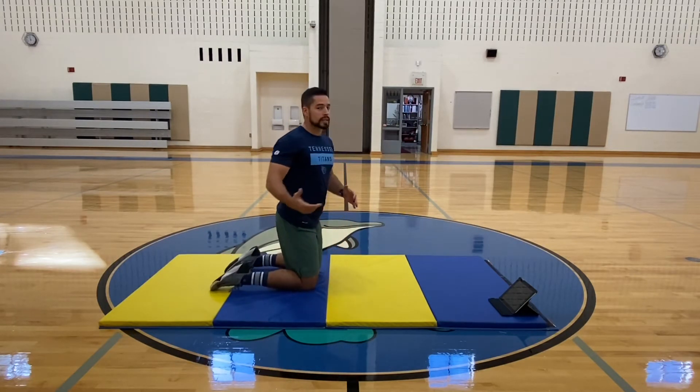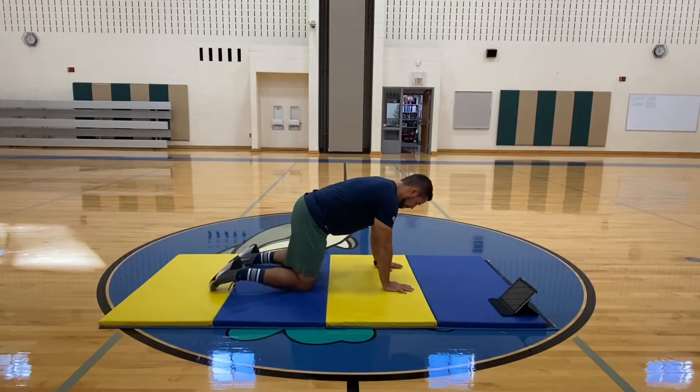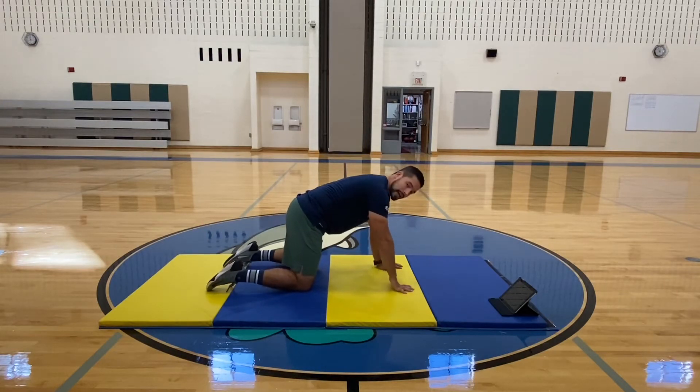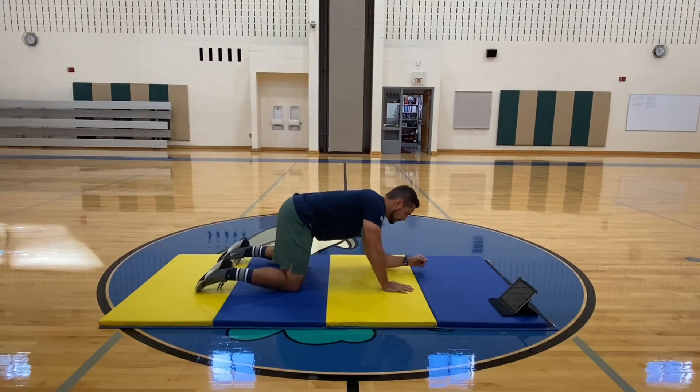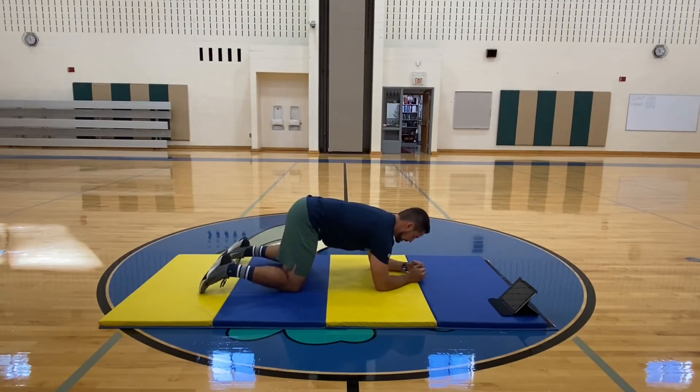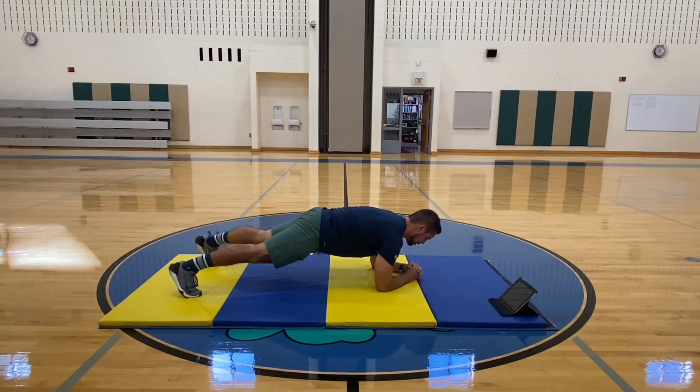Here's how we get set in our plank. We start on all fours, like we're about to start crawling — hands and knees on the ground. Then we're going to lower our elbows to the ground one at a time. Get nice and set with our back flat. Since our toes are already there, we're going to lift up to our toes and put our hands together like we're holding our own hand.